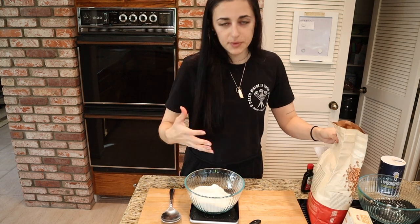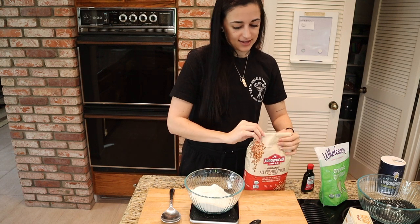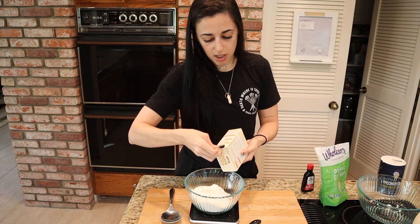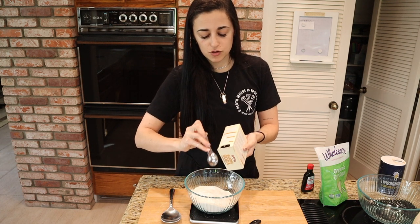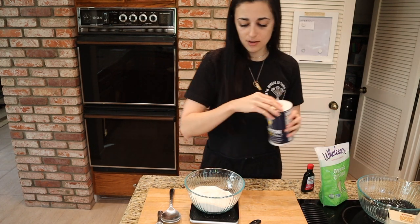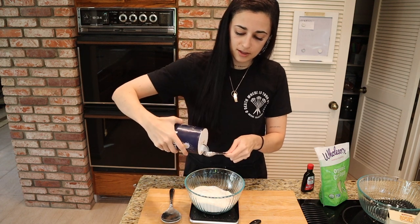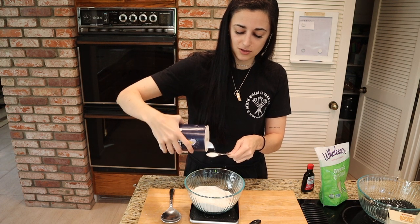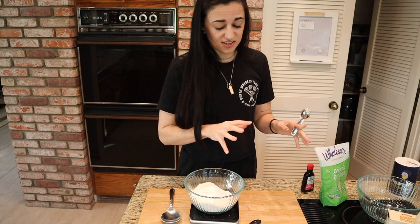You can give or take about five grams, so 304 grams is just fine. We're also going to add one teaspoon of baking soda. The difference between baking soda and baking powder is that baking powder contains both baking soda and cornstarch, but we don't need that today. Then we'll add one teaspoon of salt — that's why it's best to use unsalted butter so we can control the salt. Now I'm going to sift it all into a larger bowl.